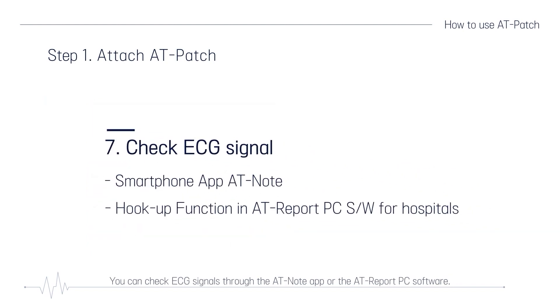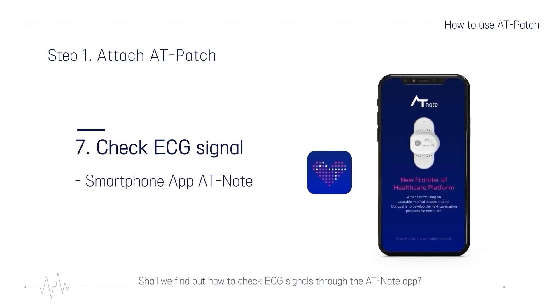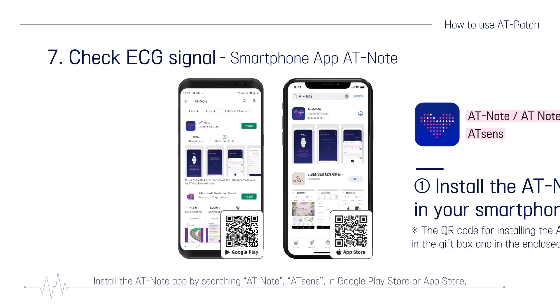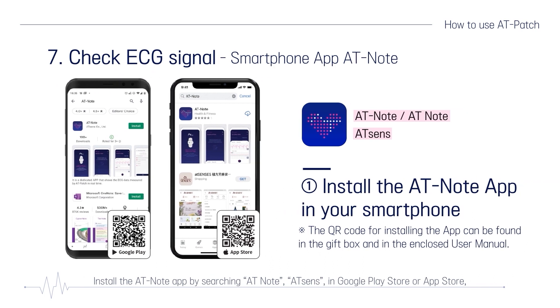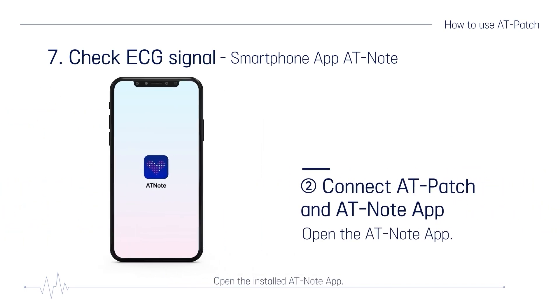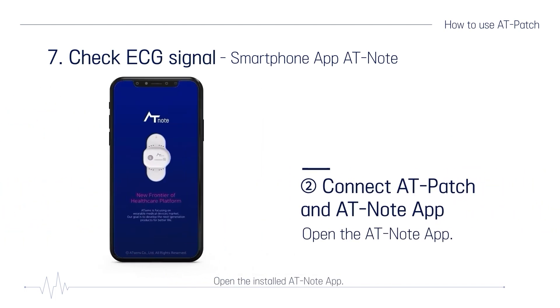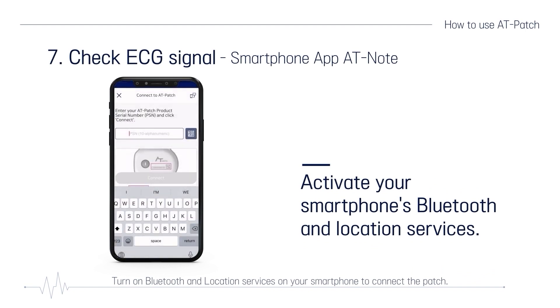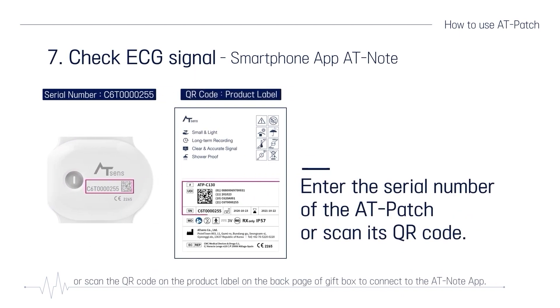You can check ECG signals through the AT-Note app or the AT-Report PC software. Install the AT-Note app by searching 'AT Note AT-SENS' in Google Play Store or App Store, or scanning the QR code in the gift box or user manual. Open the installed AT-Note app. Turn on Bluetooth and location services on your smartphone to connect the patch. Enter the serial number of the patch or scan the QR code on the product label on the back of the gift box to connect to the AT-Note app.